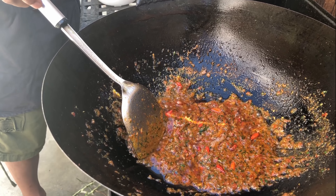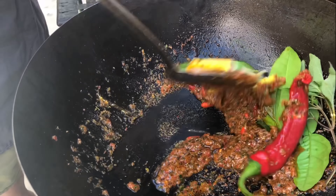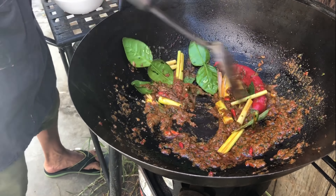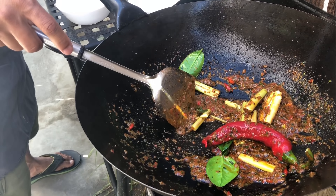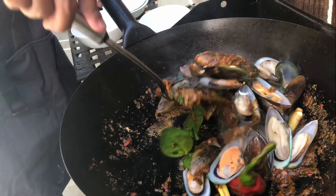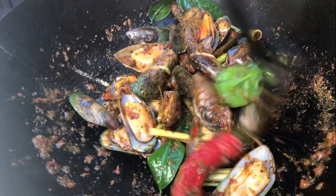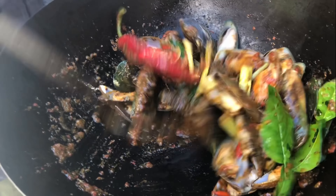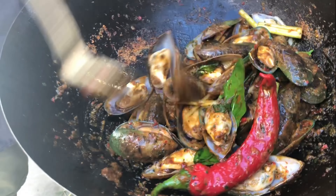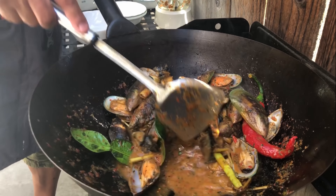Once it becomes a paste like this, you can add your shrimp paste and your mussels, and go ahead and mix it. You want to mix it for about five minutes.